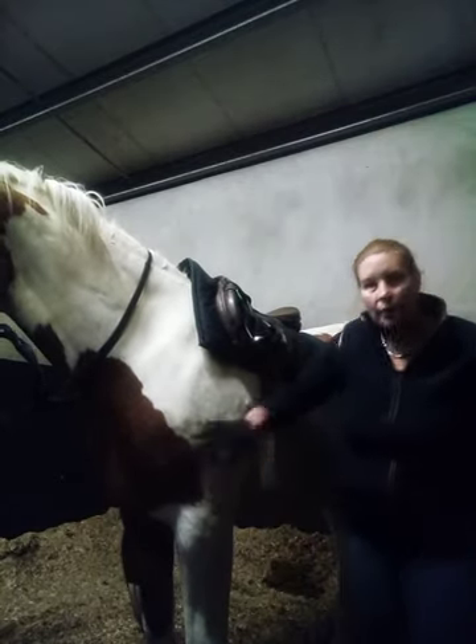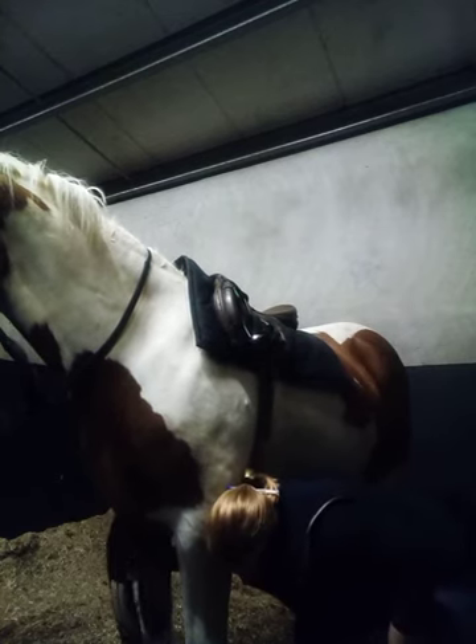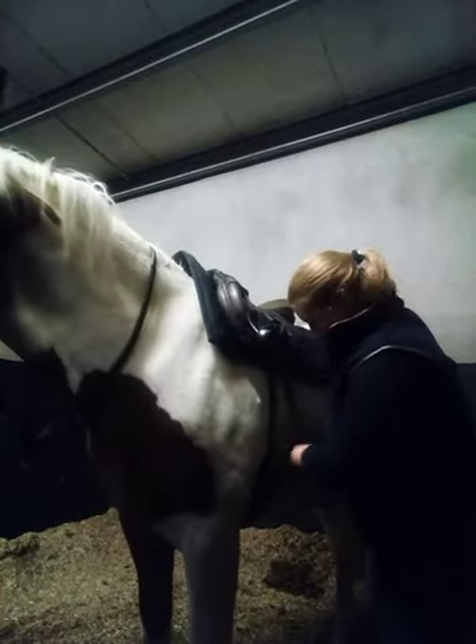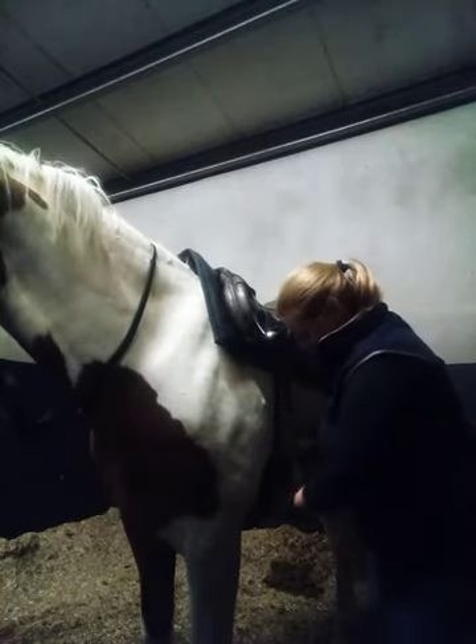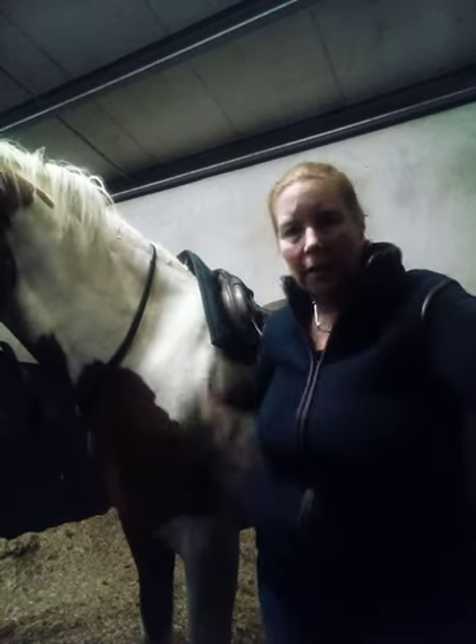So this horse, as you can see, is extremely nosy and likes to look out the door. The near side is the left-hand side of the horse, and the offside is the right-hand side of the horse.